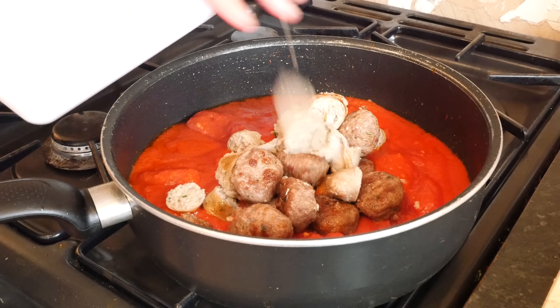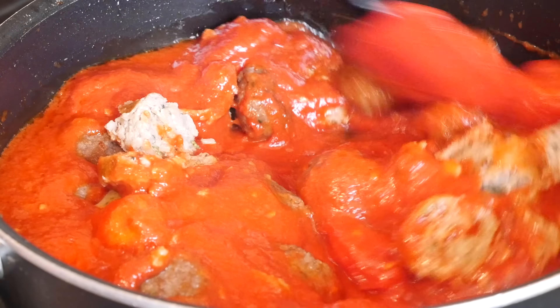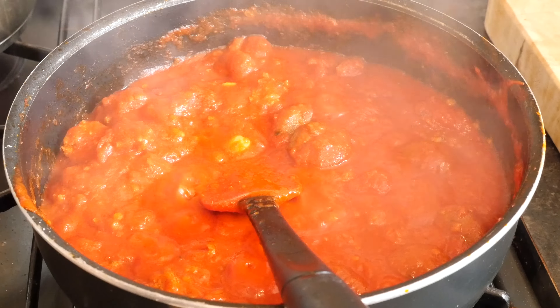With that all mixed together, tip in your Italian sausage and meatballs that we cooked up earlier. Get that all dumped in there and coat it in that tomato sauce — it is looking so, so good. Meanwhile, in a separate pan, cook up your spaghetti to package instructions.